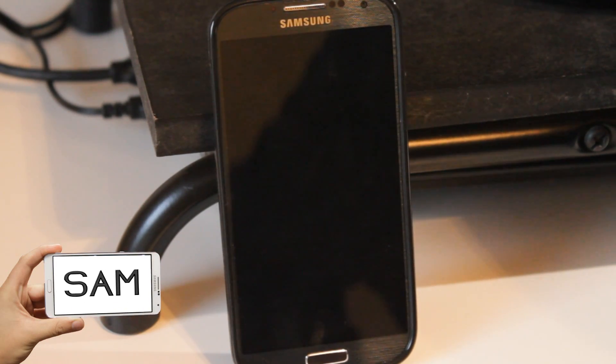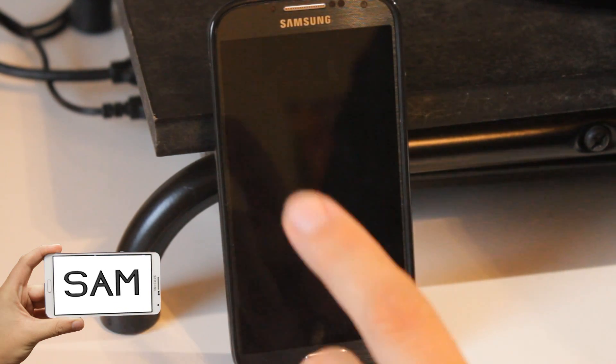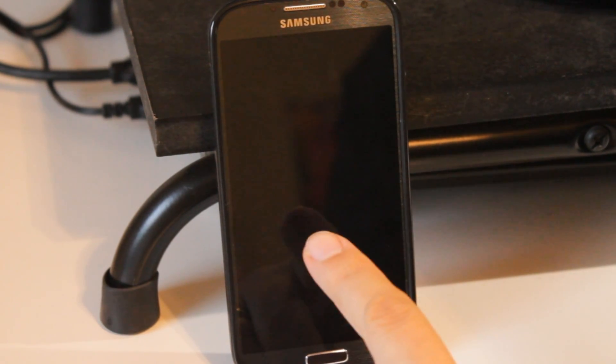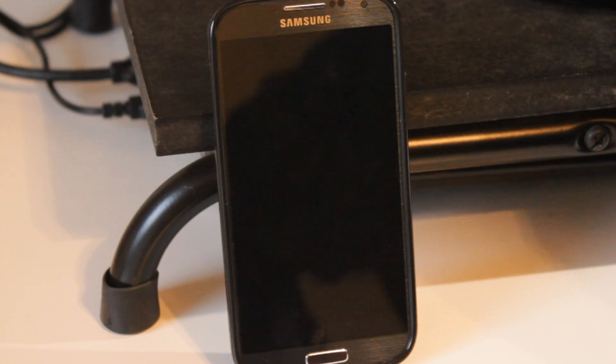Hey guys, what's going on? It's Sam with MobileTechVideos.com here again with our Galaxy S4. This is the GTI 9500 version and we're going to check out a new ROM.